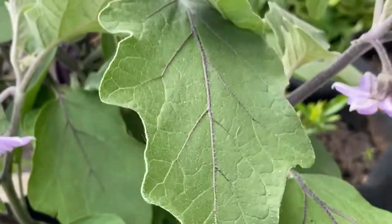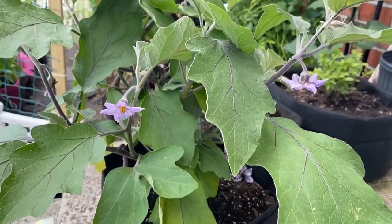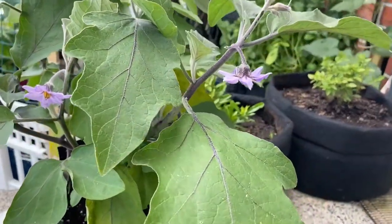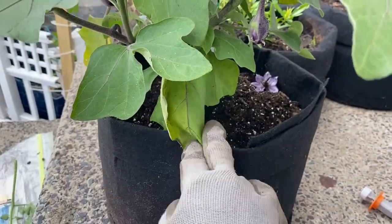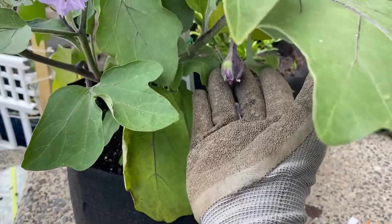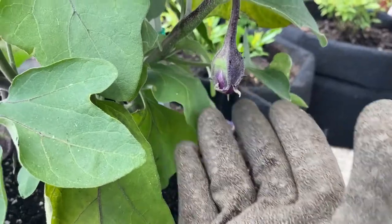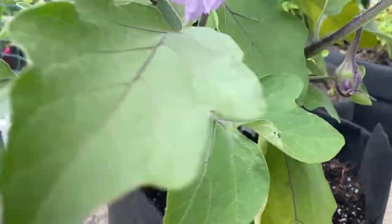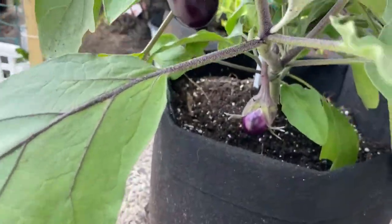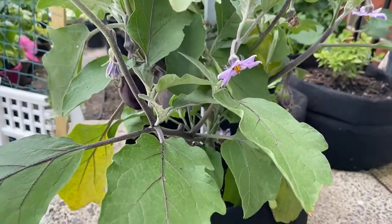So we're going to start pruning her. Let me put the camera back so I can see it better. That's what she looks like — got some leaves here. There's another eggplant coming up there. She's absolutely gorgeous.